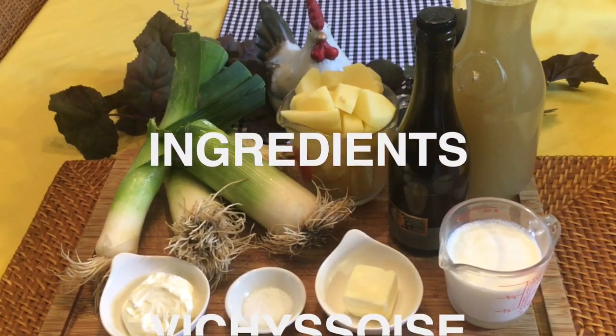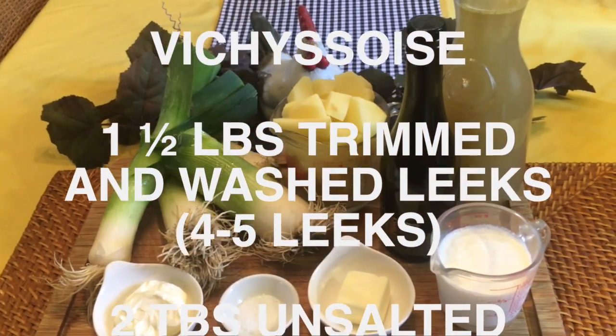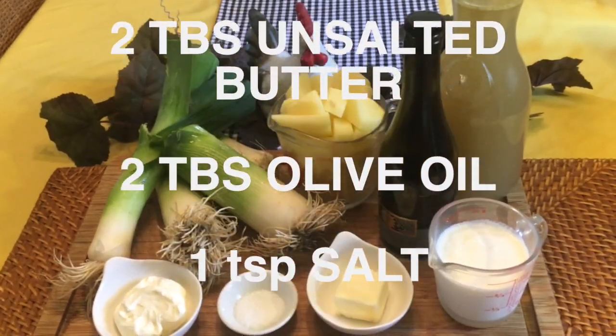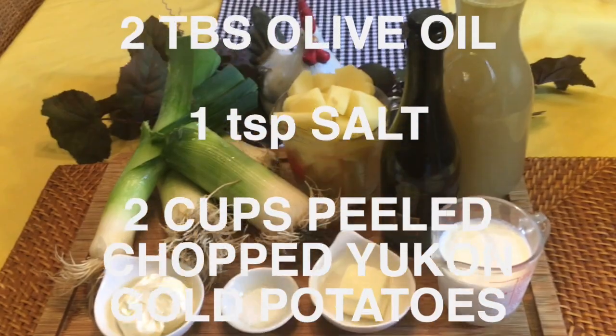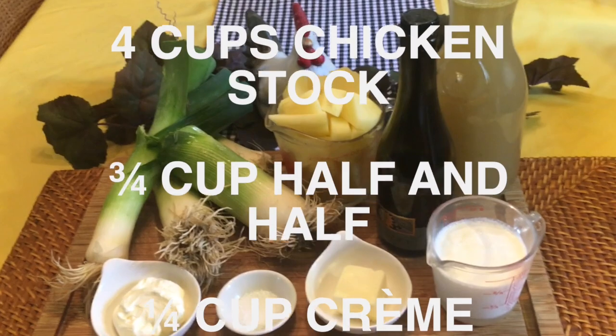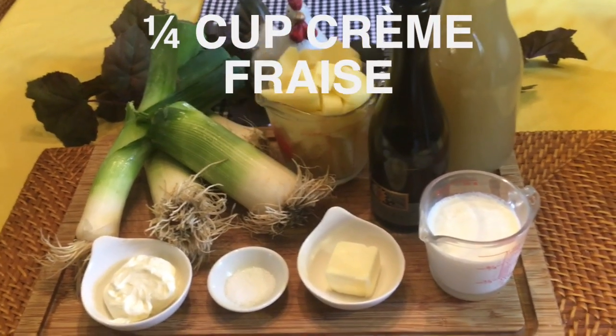you'll need one and a half pounds of trimmed, washed leeks, two tablespoons of unsalted butter, two tablespoons of olive oil, one teaspoon of salt, two cups of peeled, chopped Yukon Gold potatoes, four cups of chicken stock, three quarters of a cup of half and half, and one quarter of a cup of crème fraîche.